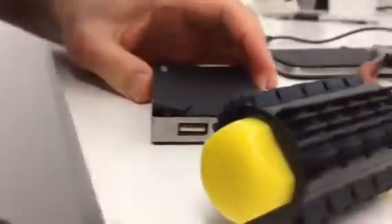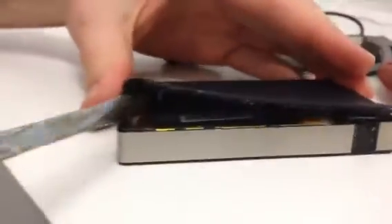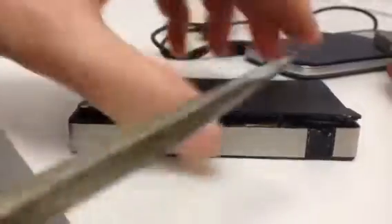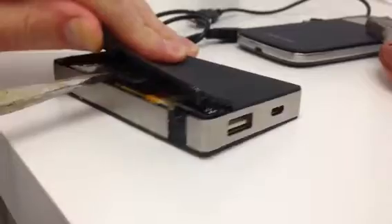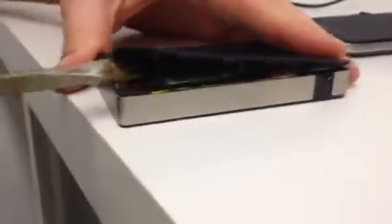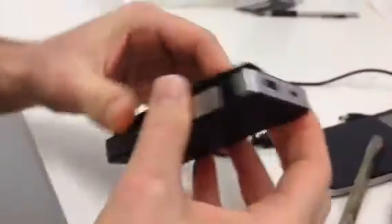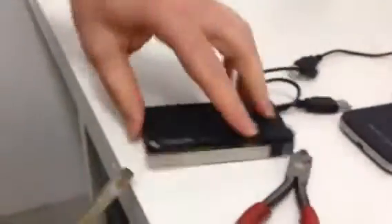Let me have that bigger screwdriver now. Trying not to destroy the circuitry because it's probably connected to the top of this. I think I can pop off the top smoothly.